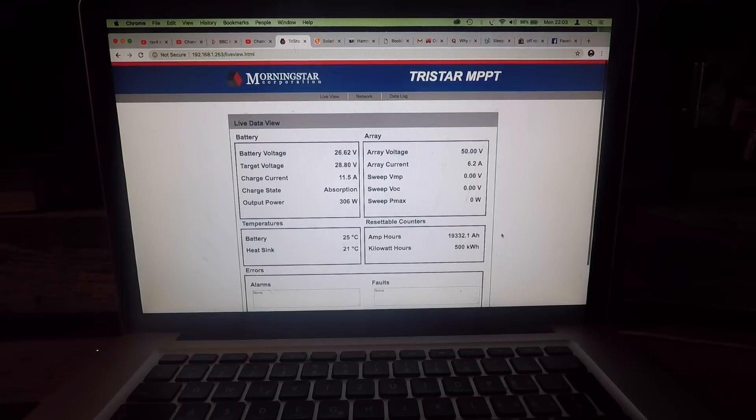There it is — 500 kilowatt hours. I think we've gone through everything we want to go through here. It's 10 o'clock at night, so we shall do a walk around in the morning. We'll go through the good and the bad of the system, and the changes that are planned to be made.